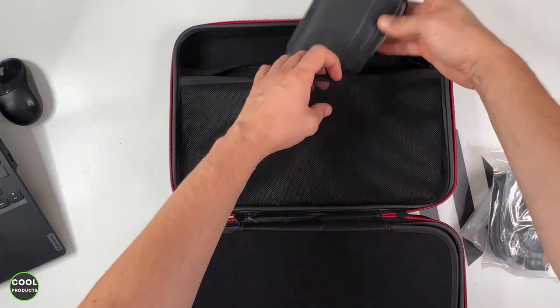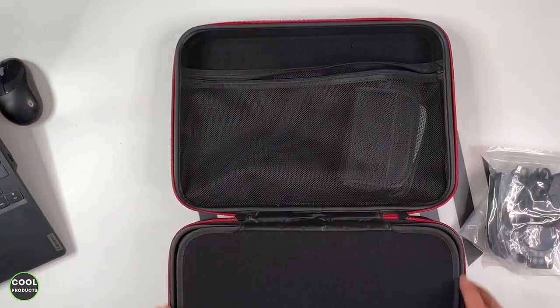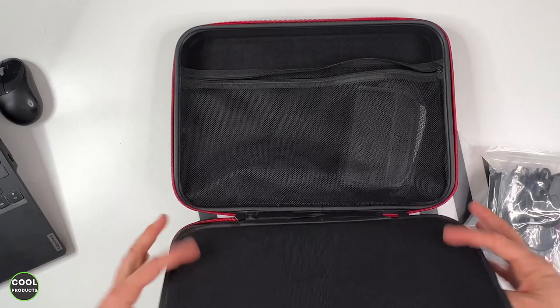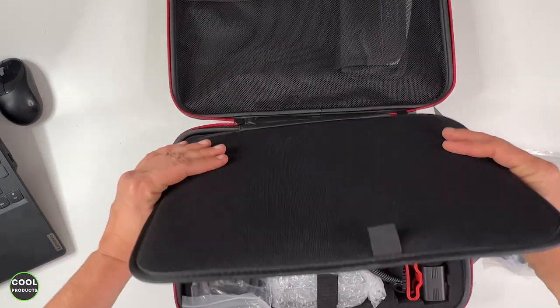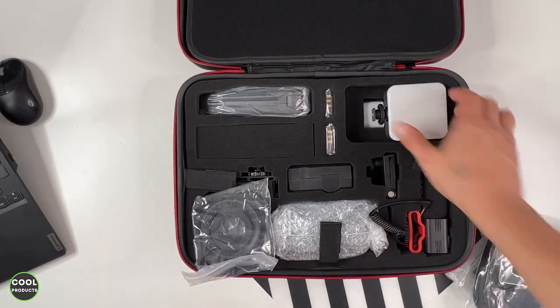Here is a carrying case for the camera. There's another section here that is empty, so you can put more stuff in it. The camera compartment is divided with a foam insert, which is kind of cool. I'll go through each item one by one.